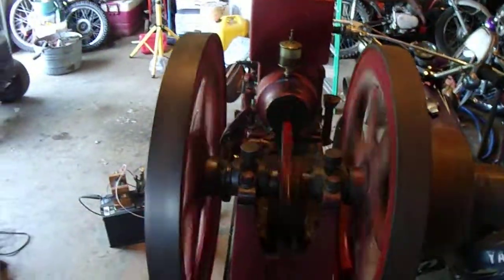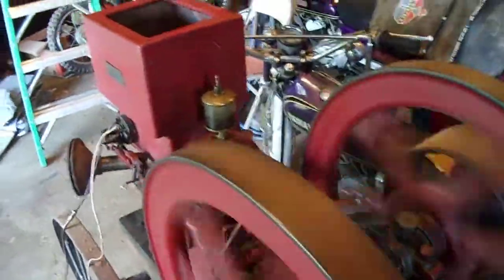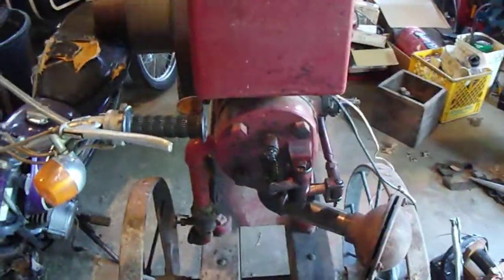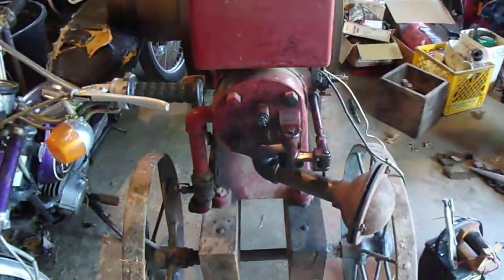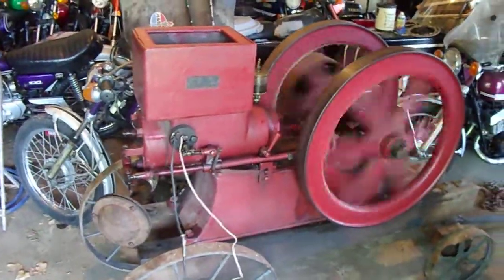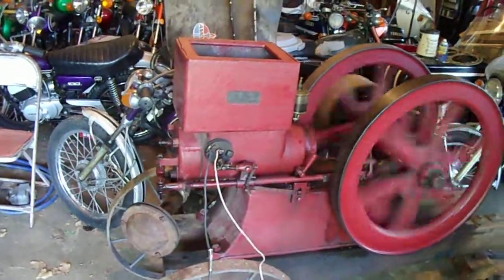I'm not a big fan of the cart that it's on, but it is what it is. It has a Michigan oiler on it, which from what Glenn said, the earlier Spartans had Michigan oilers. I don't know if that one's original or not, but that's what's on it. So there it is — I just wanted to share this. And yes, I would consider selling it. I really don't want to, but I have bigger fish to fry right now, and if somebody wants it bad enough, it is for sale.